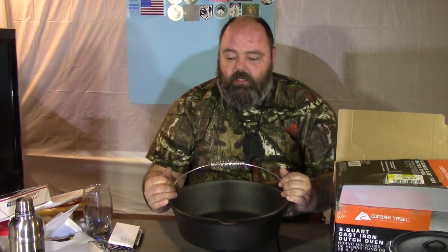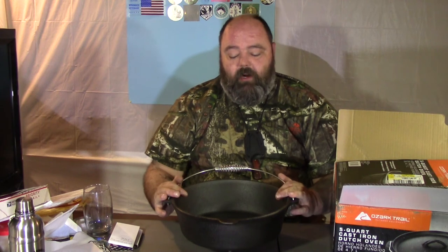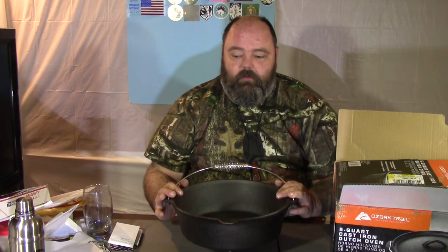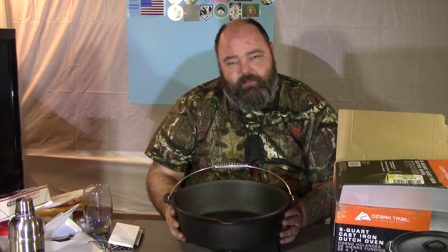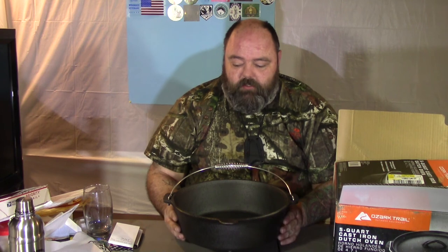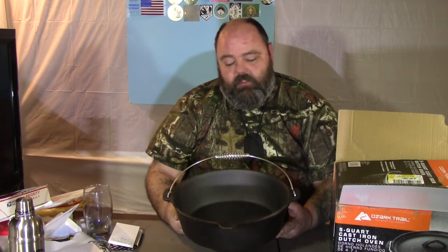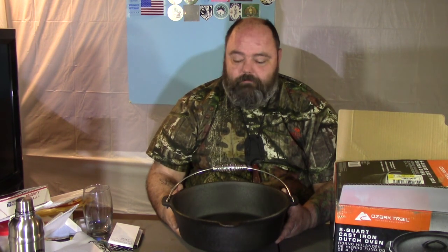I just want to bring this to your attention in case you happen to be at Walmart and you're in the market for a Dutch oven. They are usually very expensive, but this is a very good budget deal. I'll be using it, so if you want to hold off and see how it works out for me, go ahead. But I'm sure this is going to be just fine — it's very similar to a Woods Dutch oven I used to have years ago that cost me quite a bit more. Anyway, until next time, I'll see you then.